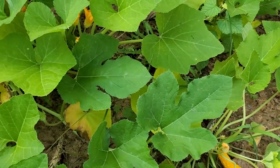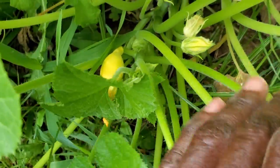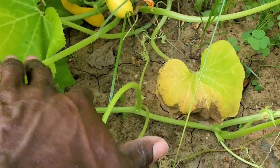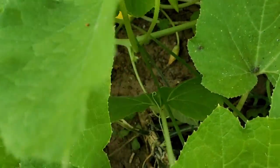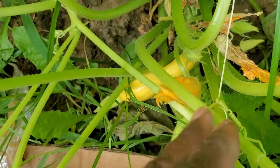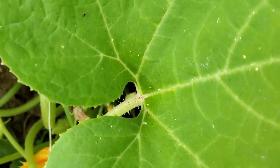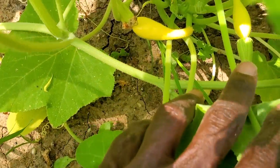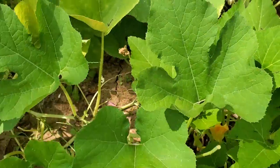We have a few more up in here that are a lot smaller. We're doing much better this year than we did last year, and of course I knew we would because we started earlier and the soil is a whole lot healthier this year. We've got a cluster of them right there — so we got some squash coming, y'all.